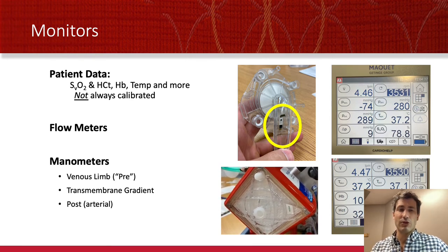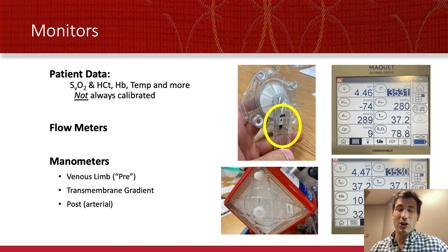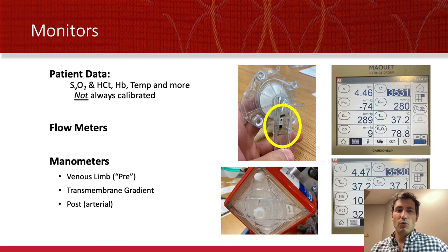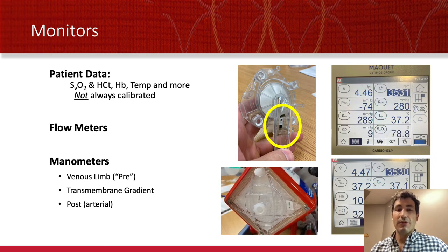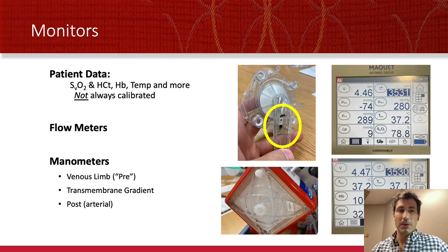We also look at a pressure gradient across the oxygenator. We want that gradient to be very close to zero — it's a low resistance circuit. As the membrane gets older and accumulates some clot, you might get some pressure gradient elevation. Anytime it doubles from a prior number matters a lot. We absolutely want to be mindful of a transmembrane pressure over 50, which would be worrisome for a failing oxygenator. Some groups advocate for changing the oxygenator out, even if it's working okay, if that pressure gradient is over 150. We also check the post or arterial pressure, but we think about that a lot less, except as it applies to the transmembrane gradient.